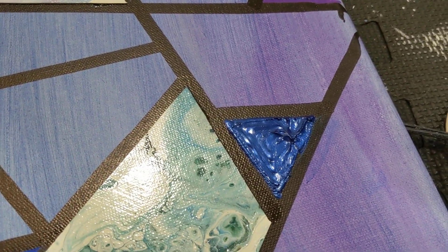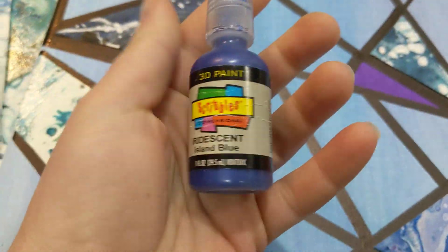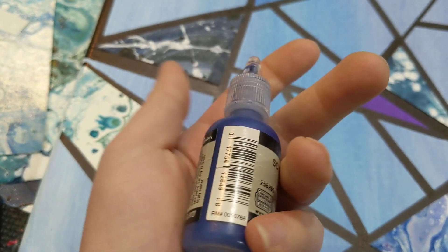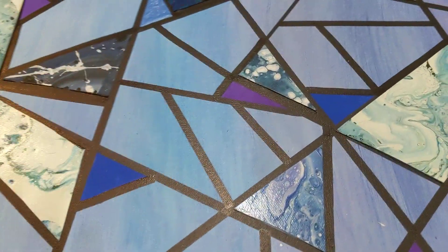And then these are just 3D puffy paint, which I think is found in the fabric area of like Michaels and stuff.